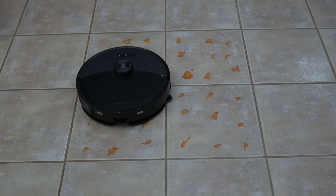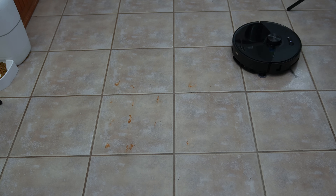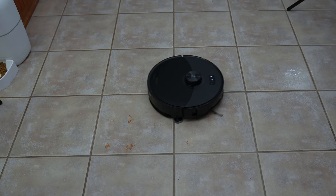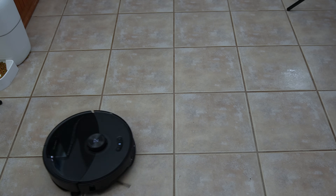Now on to the mopping test, where I use exactly 4 milliliters of baked-on hot sauce on my tile floor and send the robot out in deep mopping mode with two passes. The S8 Max V has an improved vibrating mopping system along with three water outlets and a side mop to help with stains, and it was very effective, removing 100% of the dried-on stains.